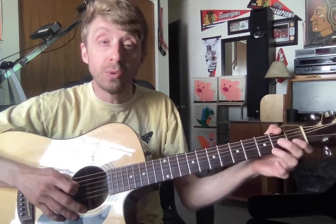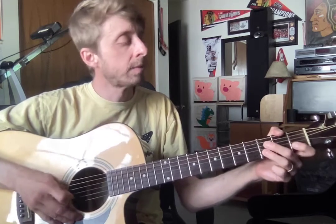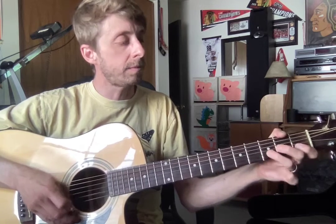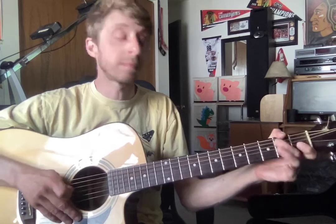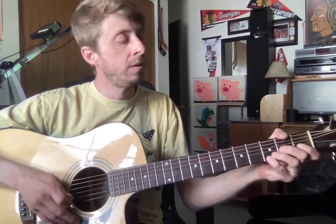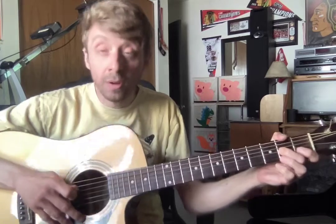We're going to play the first part twice, which you know very well. Then we do it again.